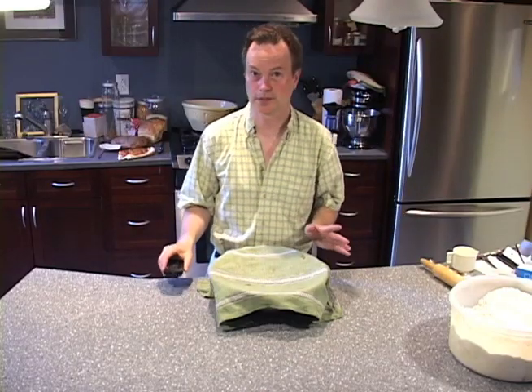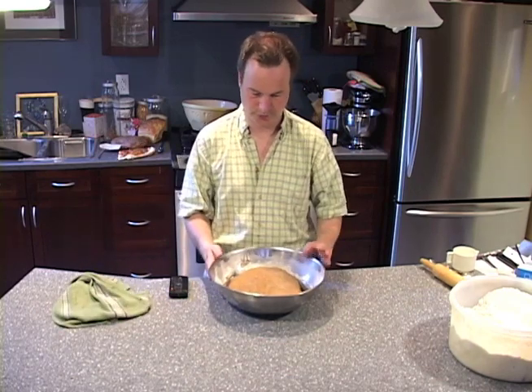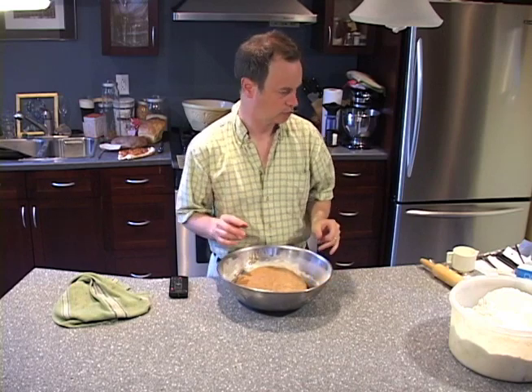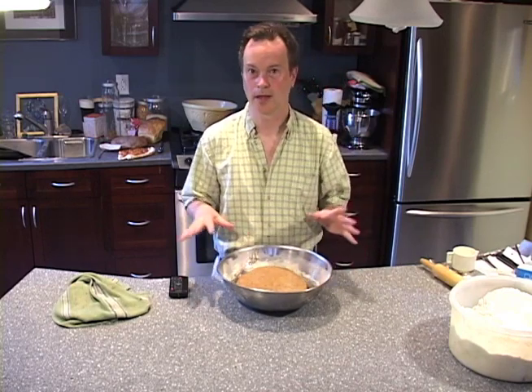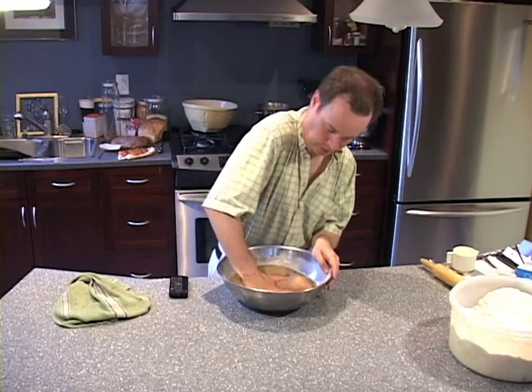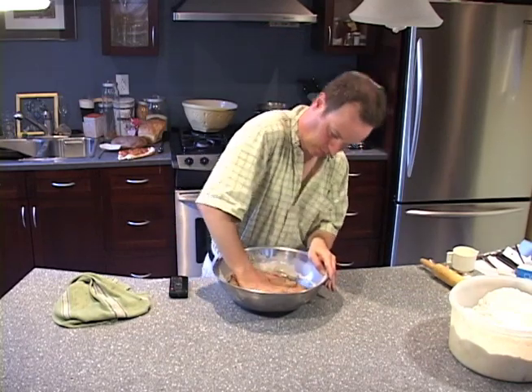Now it's time to see how our rye bread is doing. As you can see, it's risen very nicely — nice and big. So we're just going to punch it down and then let it rise one more time. Punch, punch, punch — it just deflates right away.